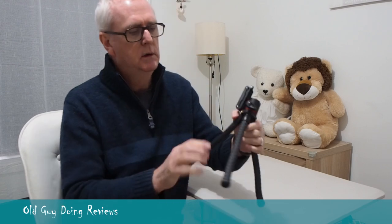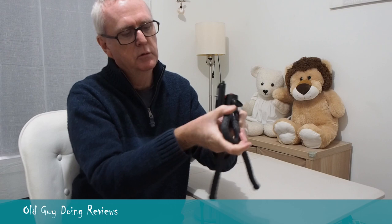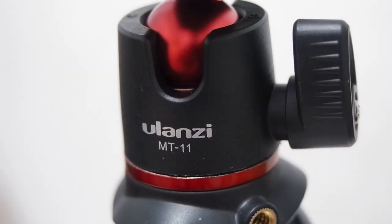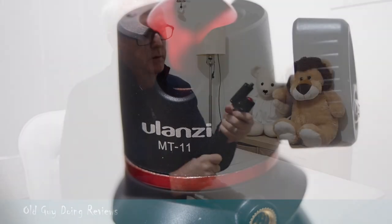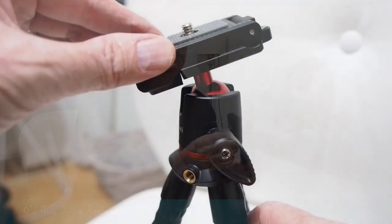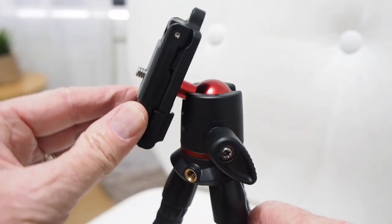The legs pop out with full flexibility — you can coil these up as much as you want. It's got a ball head on it, which is pretty good. I'm quite impressed so far. The cameras I've used have held up pretty well on it. It's nice and flexible; you can take it right down to either side for vertical shooting, which is pretty handy.